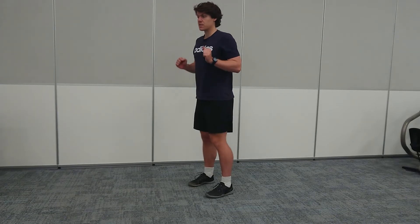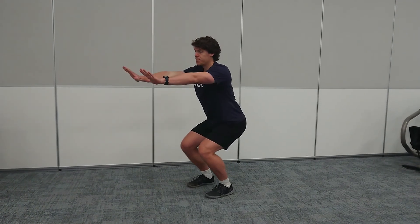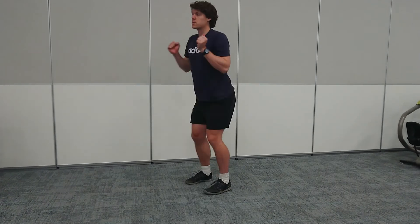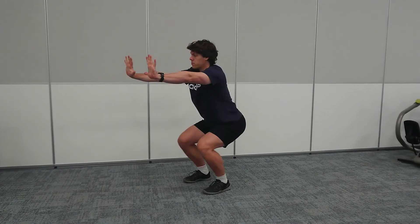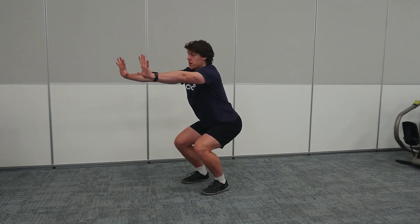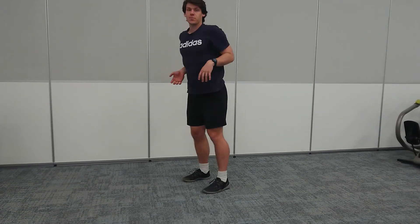Another thing we're looking for is high amplitude movements. When you stretch down, we're not looking for just soft wrists or soft fingers — it's fully stretched out wrists, wide splay with your fingers, stretching through your shoulders.